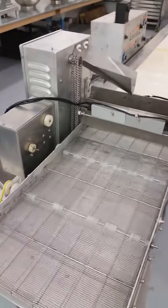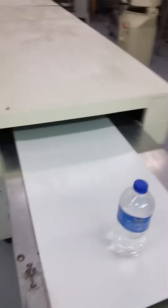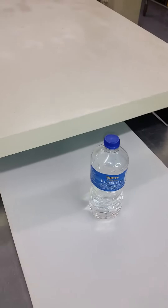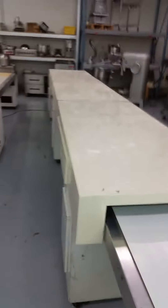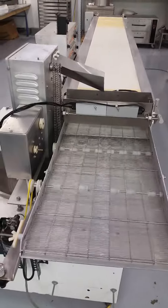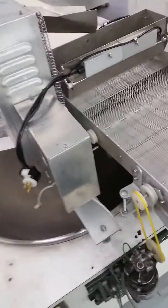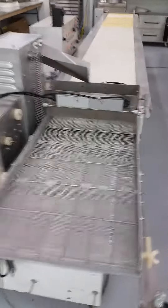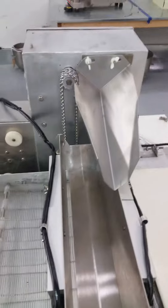We also have the cooling tunnel hooked up over here. Now this cooling tunnel is huge — 17 feet of it's covered, and it's a little over 22 foot long from end to end. That's a brand new trough and a brand new curtain on there.